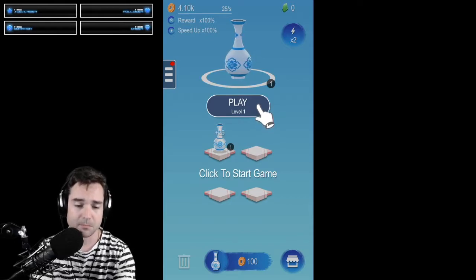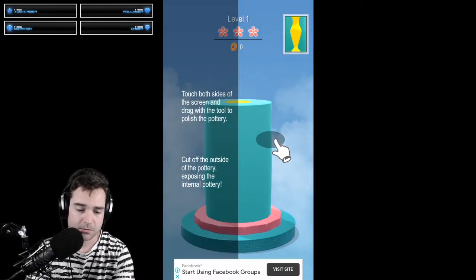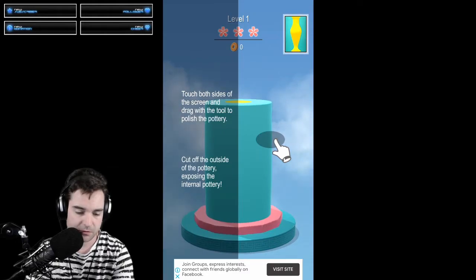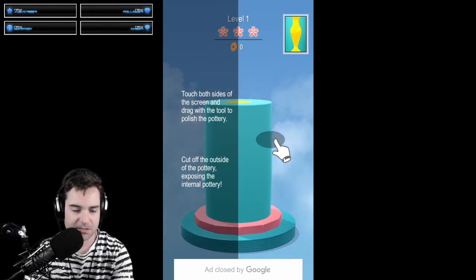So, here we have Play. It's a bit annoying — there's an ad on the bottom. Let's see if we can get rid of that. Stop showing this ad. Not interested. Okay, thank you Google. So here we are in the game.